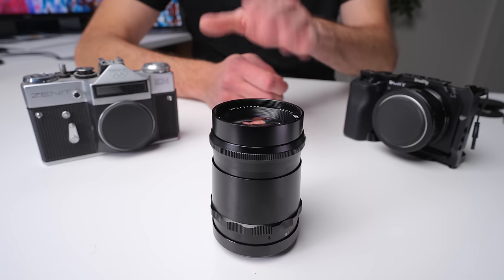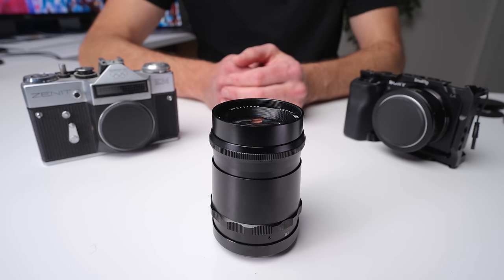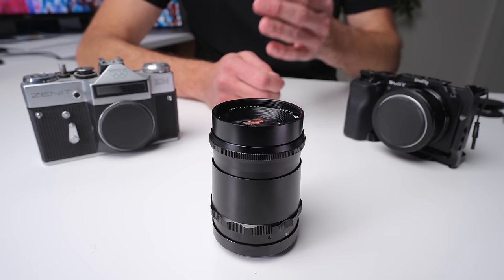This is a 100mm f2.8 lens, and there are a couple of other really unique qualities about it. To start with, it is an M42 screw mount lens. M42 screw mount comes from the 1940s when it was first released, and I don't know of anyone releasing an M42 screw mount lens in many, many years, at least not that I have heard of.